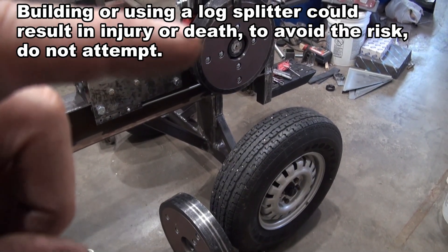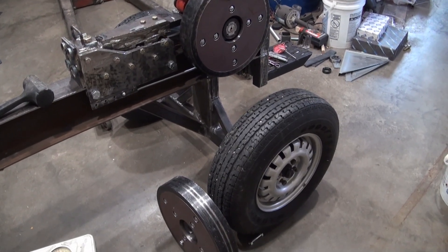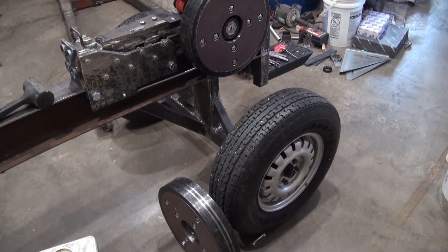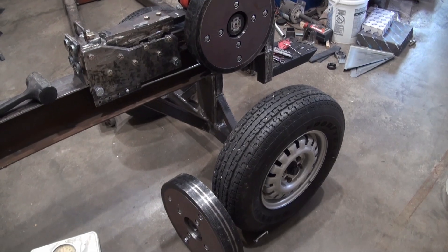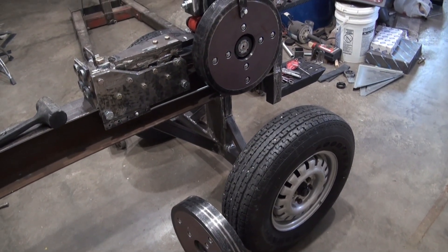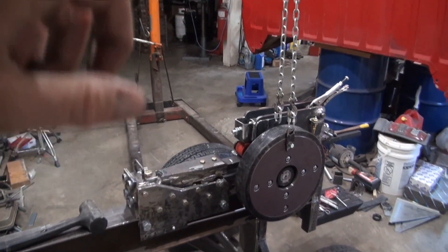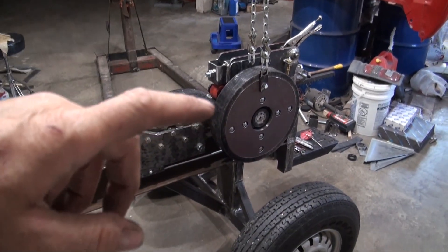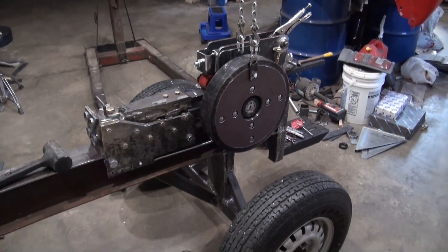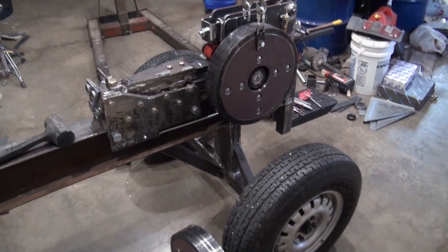These flywheels were originally on a Chinese kinetic log splitter. If I remember right, I had weighed at least one of them and it weighed something like 50 to 52 pounds. They weigh more now because there are steel inserts on both sides of the flywheels. The shop crane has been useful for getting this flywheel up onto the shaft so I can actually release that chain — it's already on the shaft.